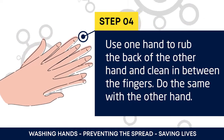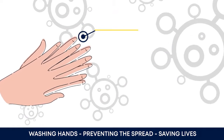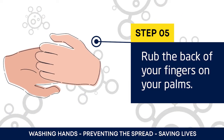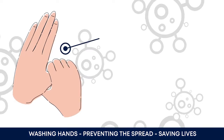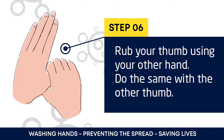Clean in between the fingers, then do the same with the other hand. Rub the back of your fingers on your palm. Rub your thumb using your other hand, then do the same with the other thumb.